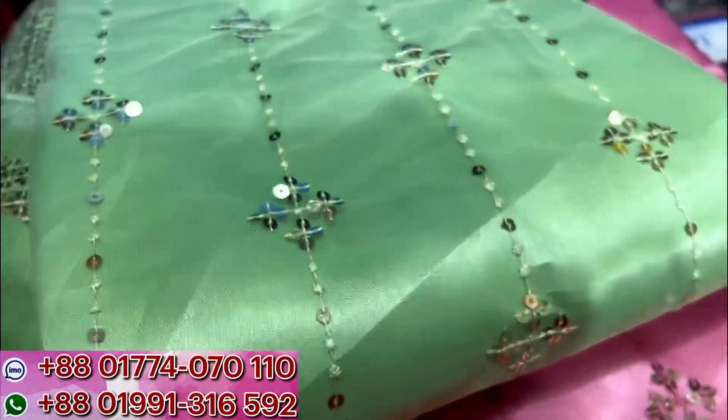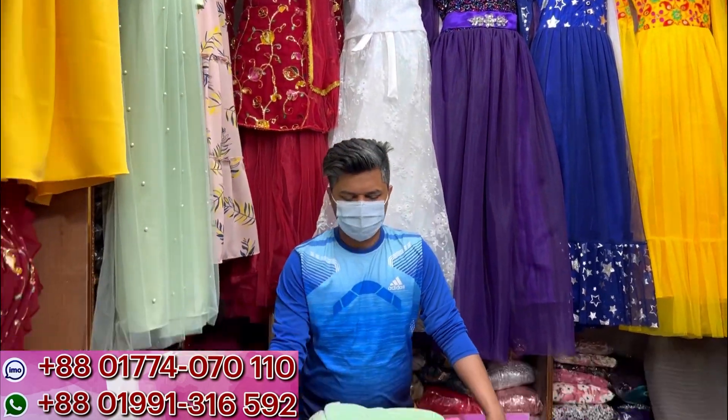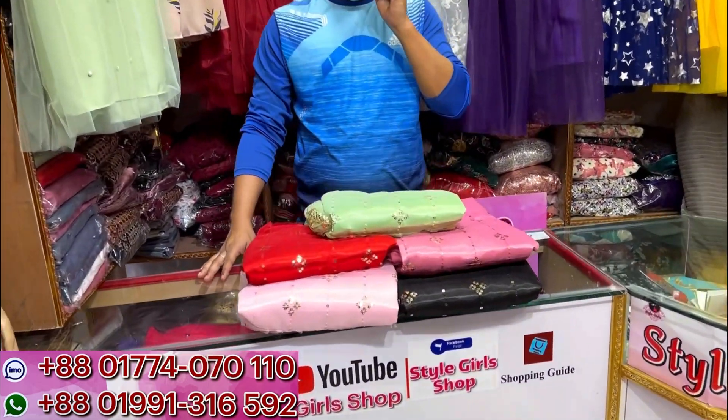Assalamualaikum, welcome back to my channel Shopping Guide. Today's collection - I'm going to show you some style girls collection. Let's see what today's collection has for us.